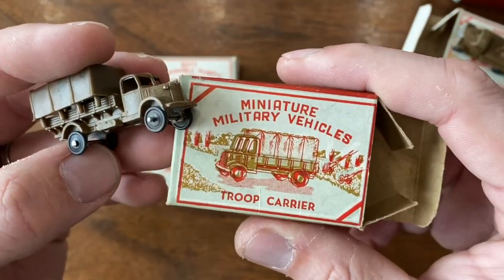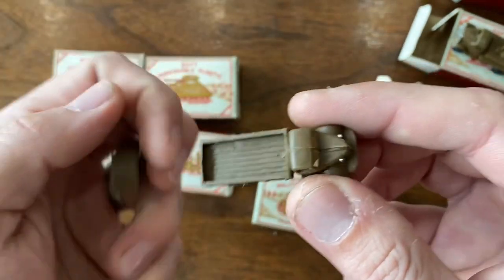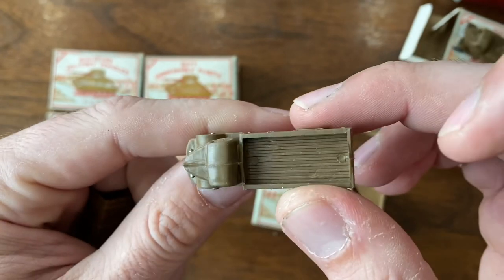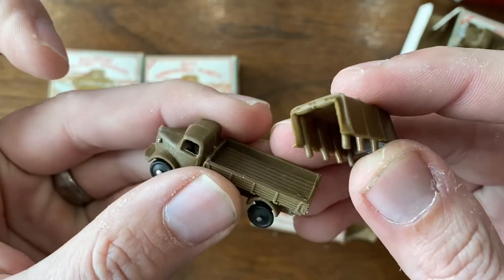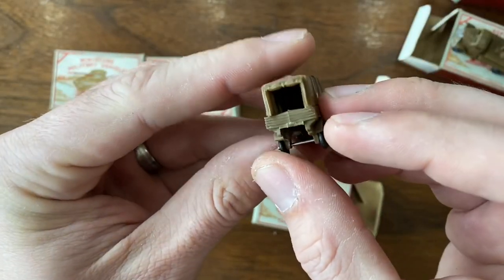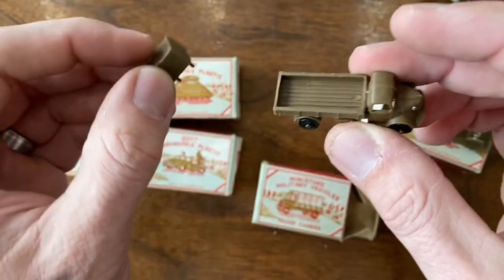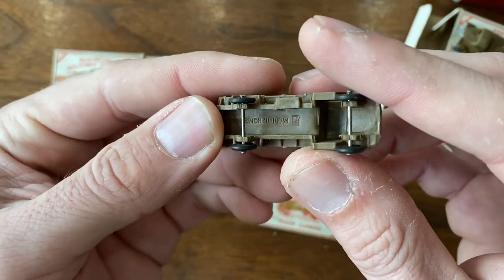Got a troop carrier, troop transport here. And this is a different truck — finally we got a different casting! It looks like it's in pretty good shape, and it's got a little canopy that goes on the back. I can just imagine the playability of something like this: you can put the top on when you've got guys in the back, you can take that top off, you can load it up with cargo driving from one installation to the other. Just a neat little toy.